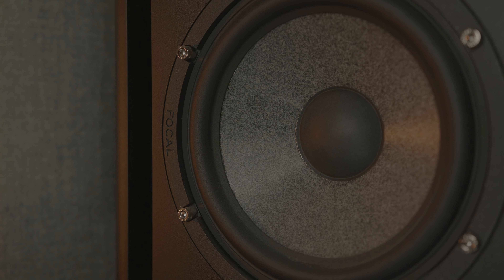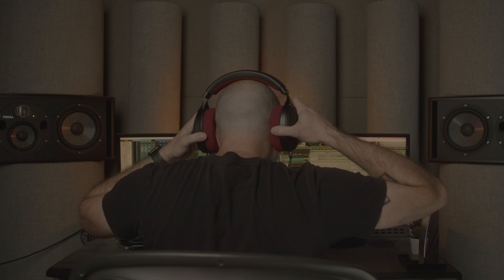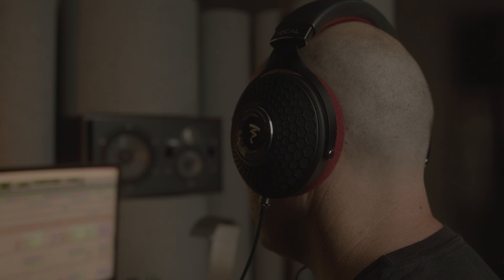I mix the stereo version on my Trios, then I print stems, throw them into a Dolby Atmos session, put on my Clear Mg Pros, go into binaural mode, mix it in Atmos, and send it out.